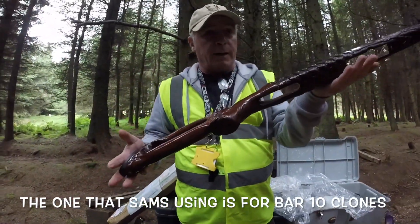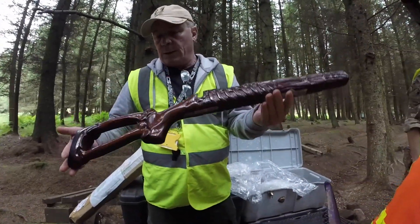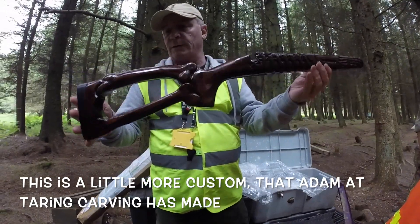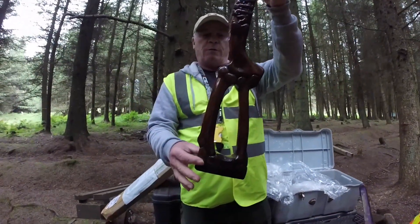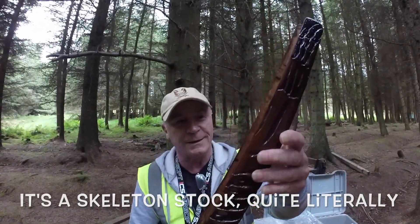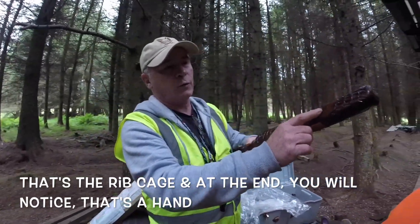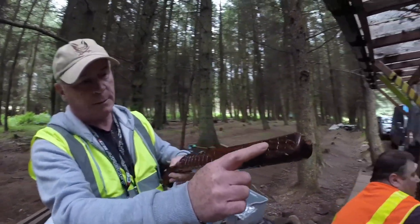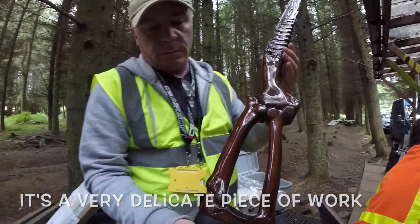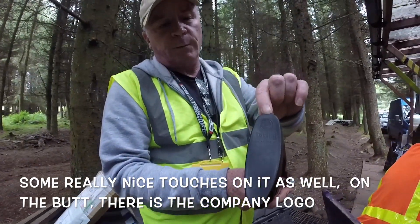The one Sam's using is for the Bar 10 clones. This is a bit more custom where Adam at Taron Carvin has made it look like a skeleton — quite literally. That's the ribcage, and at the end you'll notice that's the hands. It's a very, very delicate piece of work. Some really nice touches on the butt as well — you've got the company logo.